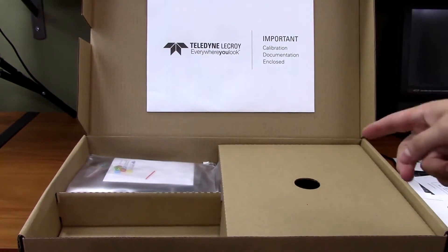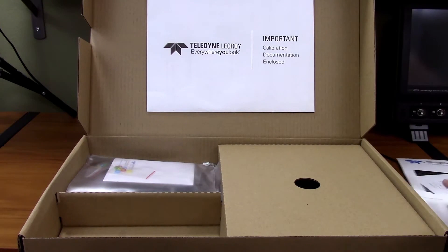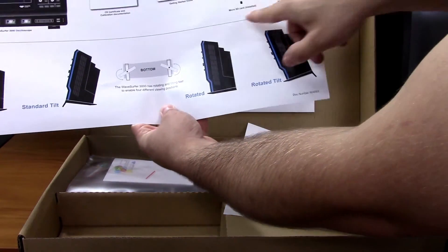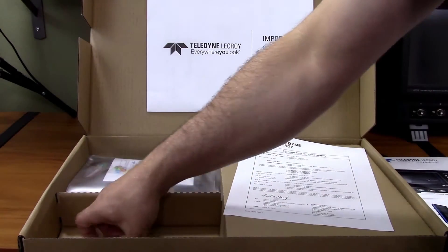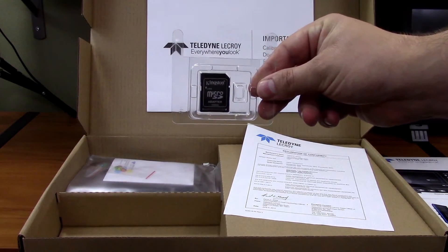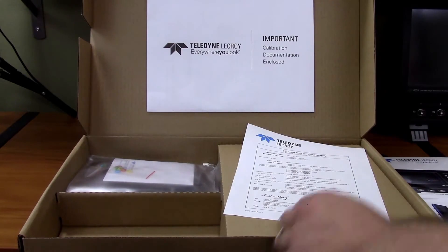The oscilloscope comes with an SD card — it's a microSD card, already installed in the oscilloscope. The box actually says "microSD card installed." To be able to read it with your average computer, LeCroix includes a little microSD-to-SD adapter. It's a Kingston brand, so they didn't try to cut corners there.